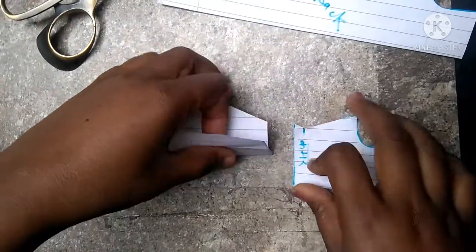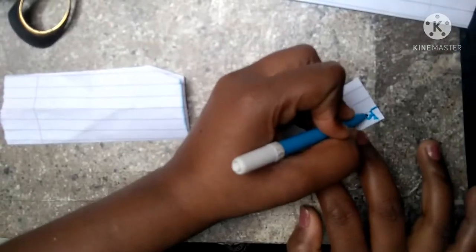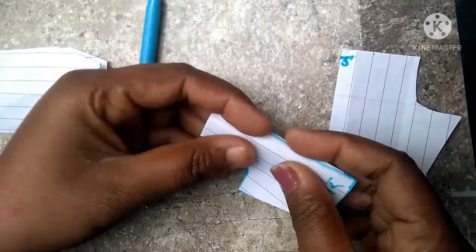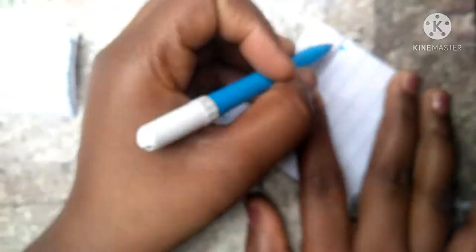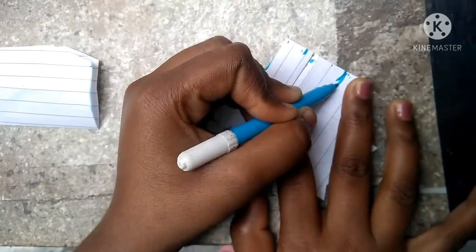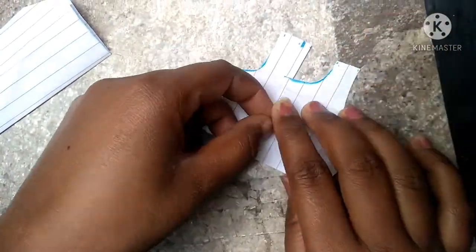I have taken the extra margin and then cut it from the center point, marking from the upper to the lower center point. I will explain which spots are equal, and you can make a deep neck. This is our base.